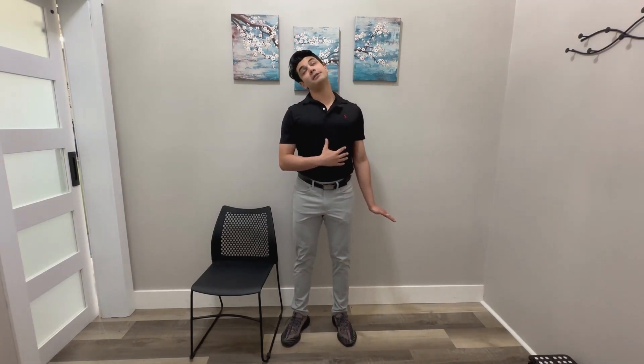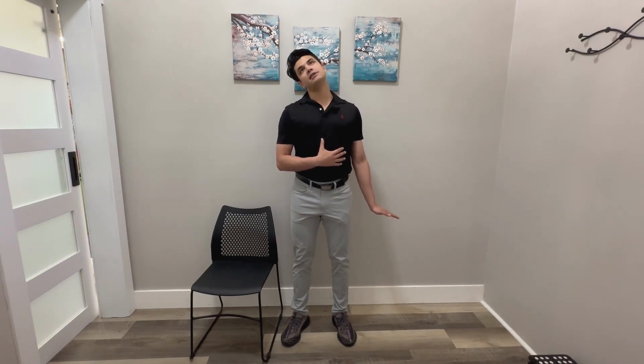First one here, super easy. We're just going to start with our hand out to the side, keep our wrist up, straight at the elbow. We're just going to lean the opposite way for about five to ten seconds. I want you to think about this hand almost pushing down as you pull the opposite way.